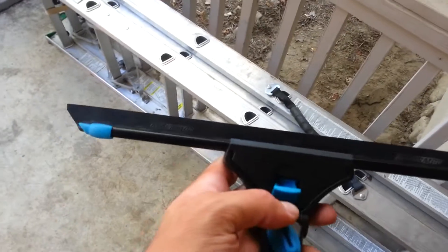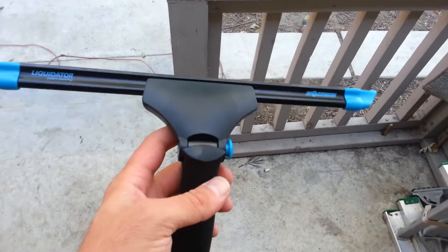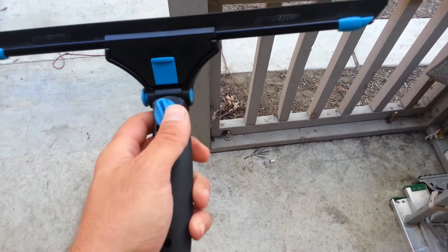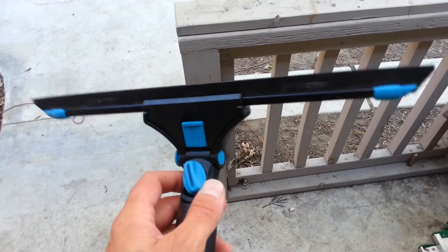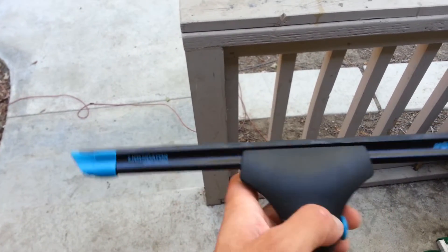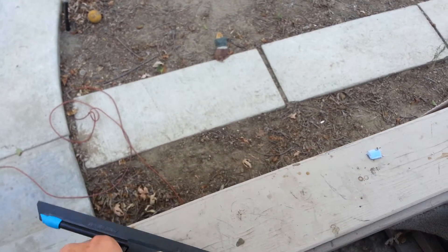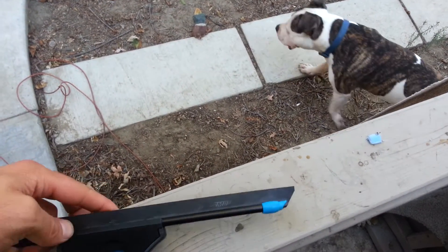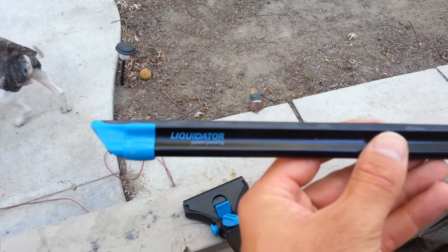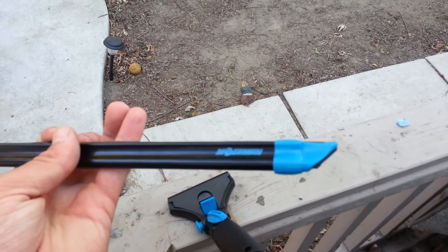You can change out your blades or channels, and it has a swivel option too. I probably won't be using that too much, but it's there if you need it. As far as the channel goes, I had asked whether or not this was a light channel — and this channel is very light, very light.